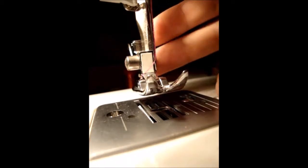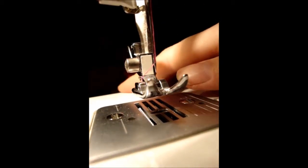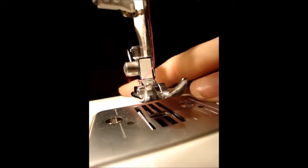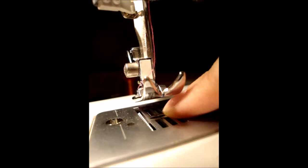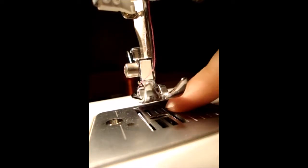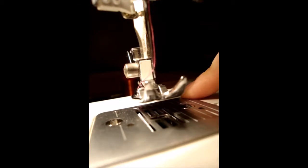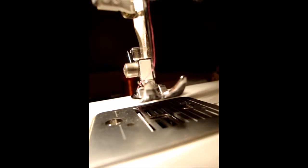You've got your top thread all threaded now. But if you were to start sewing with this, all of the stitching would just fall out - you'd be able to pull it straight back out again. The point of having the bobbin thread, which comes through from the needle plate here, is to make sure that there's something to actually catch those top threads when they're being sewn and hold them in place. That's the whole reason why you have a bobbin thread - because otherwise, nothing would stay together.